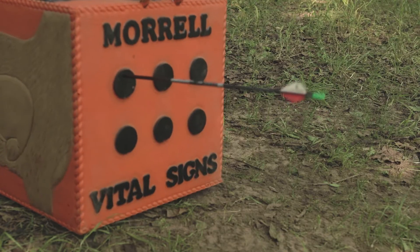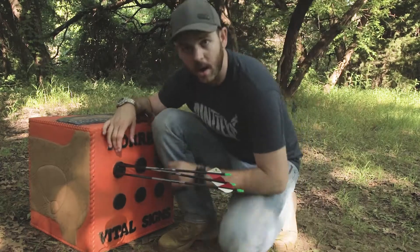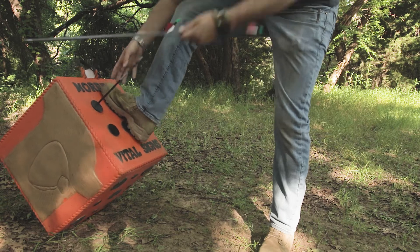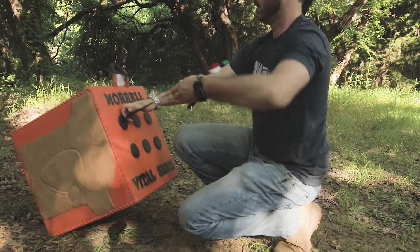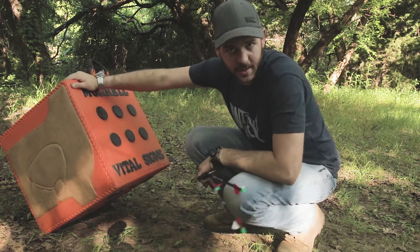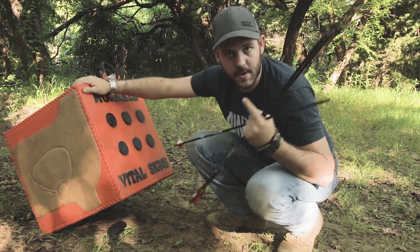It definitely stopped them really well. Not a bad group. I like that they slide out of here pretty easy — I don't really need an arrow puller. It takes a little bit of force to pull them out but not like some others where it's really stuck in there. Good test with field points — now let's try it with that NAP practice blade.